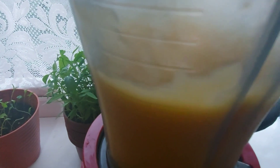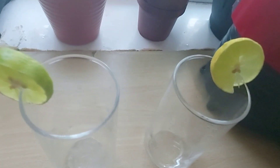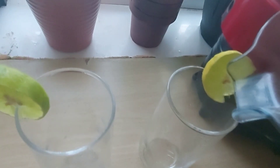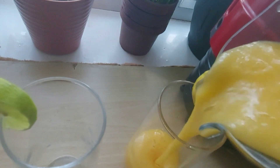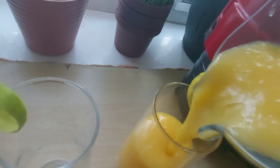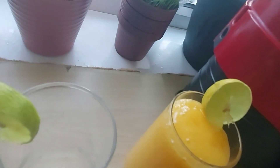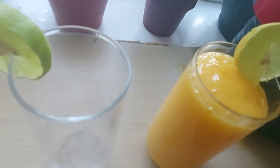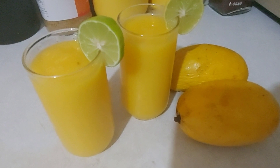We will blend it in the water. We will put a drink in the water and blend it. We will add it, pour it, and blend it in the water. We are ready.